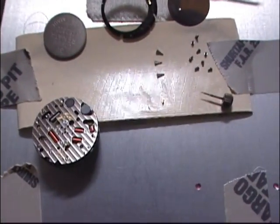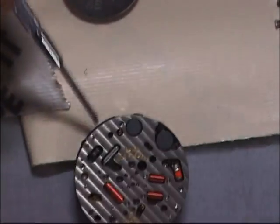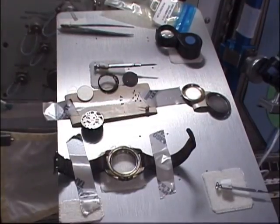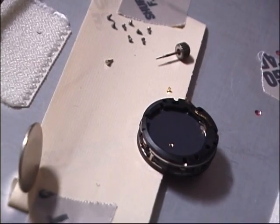Here's the workbench where we keep all the parts. We take tape and put it out so that the sticky side is out, and you can stick all the parts onto it. Here's another view of the workbench showing all the little screws and everything fastened down on the tape so you don't lose them.